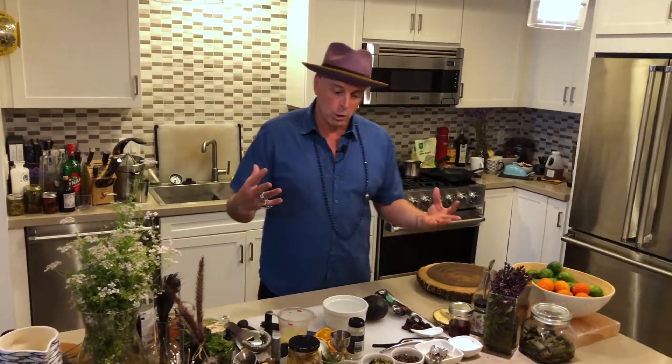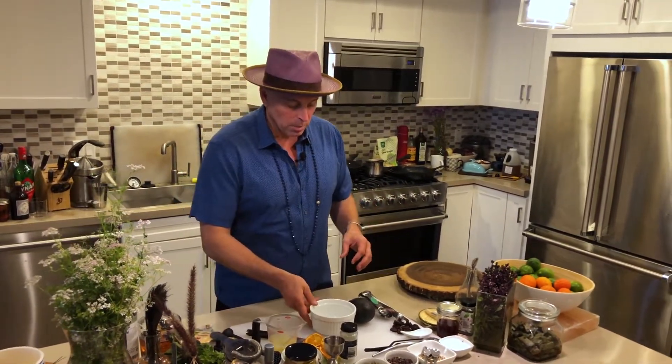I want you to see just how easy it is to make, and you don't really need anything special. Now, probably where you are, if you're not in California, you probably will have a California avocado, and most likely you'll have a variety called a Haas — H-A-S-S. Very common, very good, very good for guacamole.